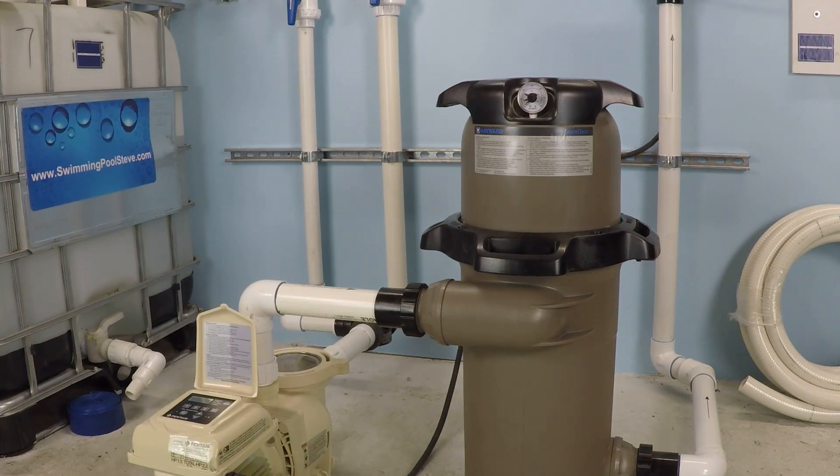Today we're going to be testing a Pentair Superflow variable speed pump — a 1.5 horsepower pump installed on a 2-inch plumbing system with a 150 square foot cartridge filter. We're going to run this pump at full speed, 3450 RPM, and take a look at both the flow rate and the electrical consumption. The question we're asking is: if we turn down the RPM by 500, what difference will that make to the flow rate and electrical consumption? Let's get started.